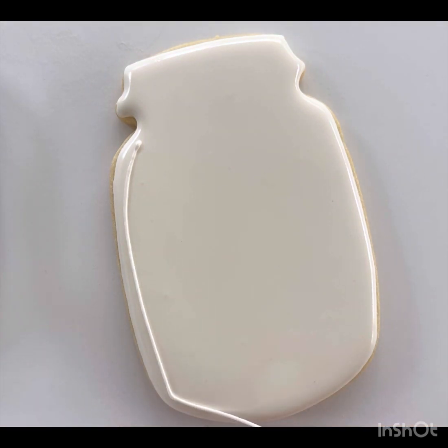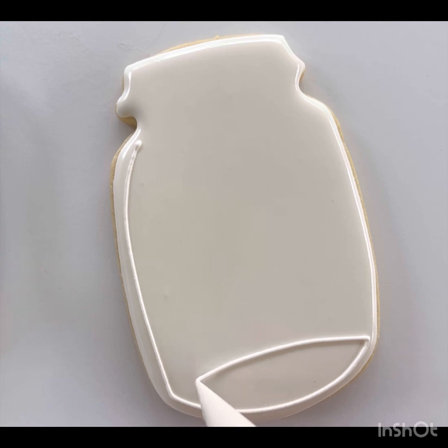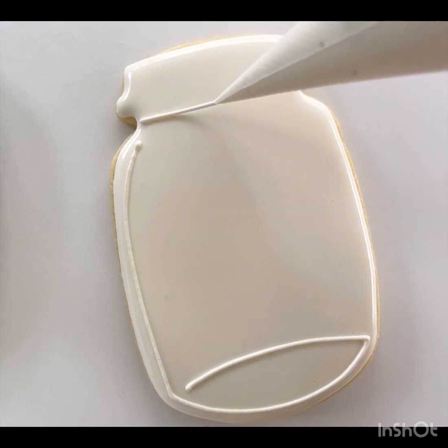Before moving on to the details, you're going to want to wait about 10 minutes until the icing no longer looks wet. Follow along with me to make your mason jar.